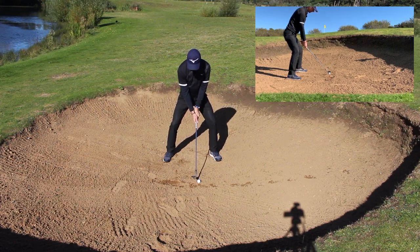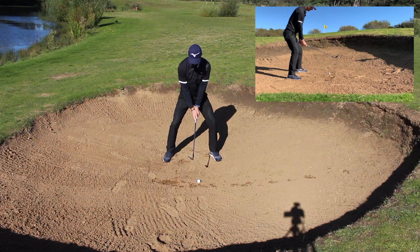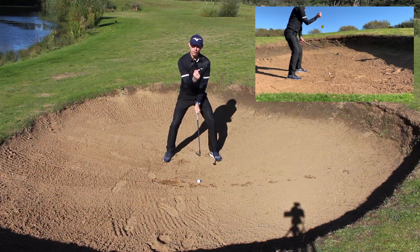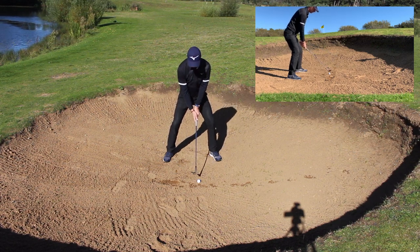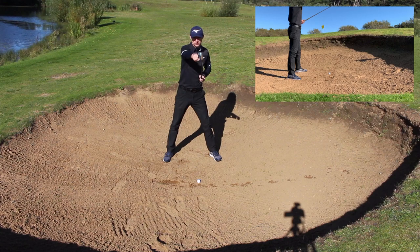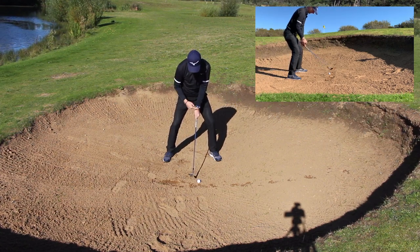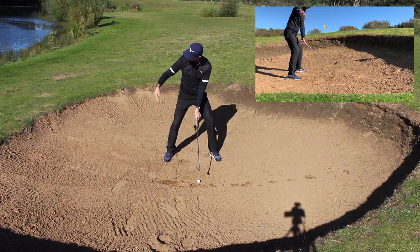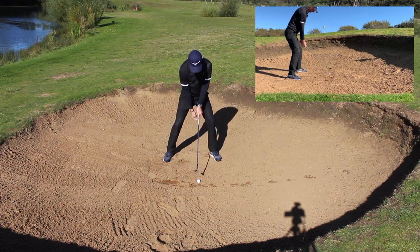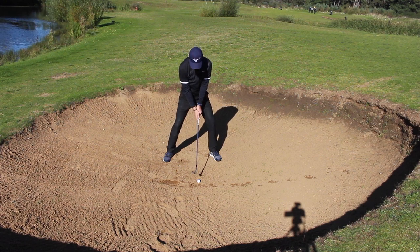Then from here, if I create an angle in my wrist - as you can see from there - it lifts the club head up off the ground and points the loft back to the target. So even though I've got an open face, I'm going to point the loft back to target. Creating an angle in the wrist that way, with pressure onto the left side - the lead side if you're not a right-handed golfer.